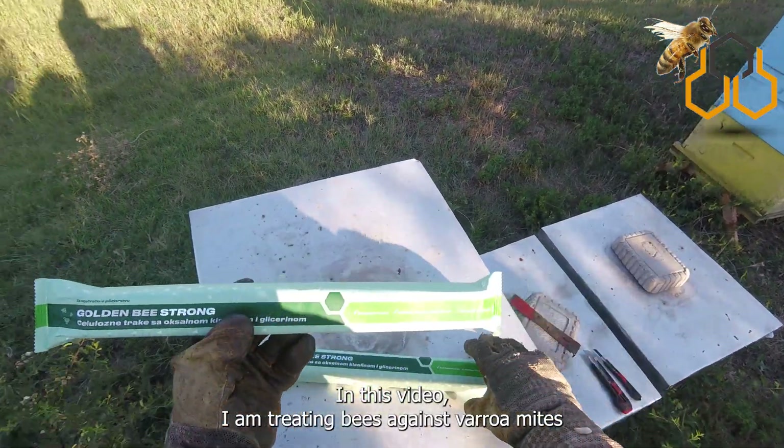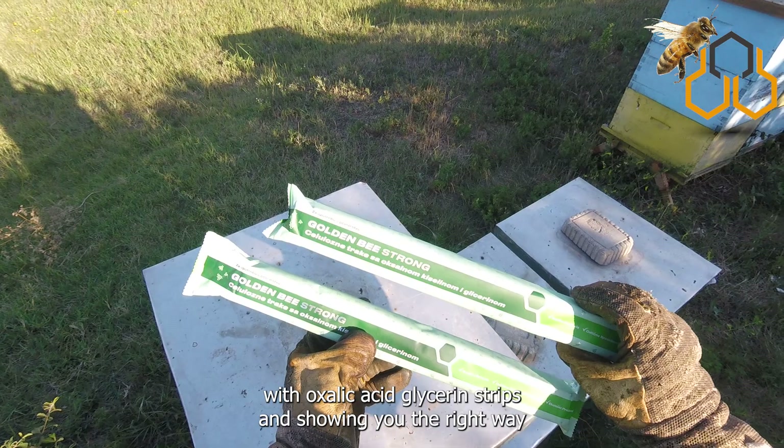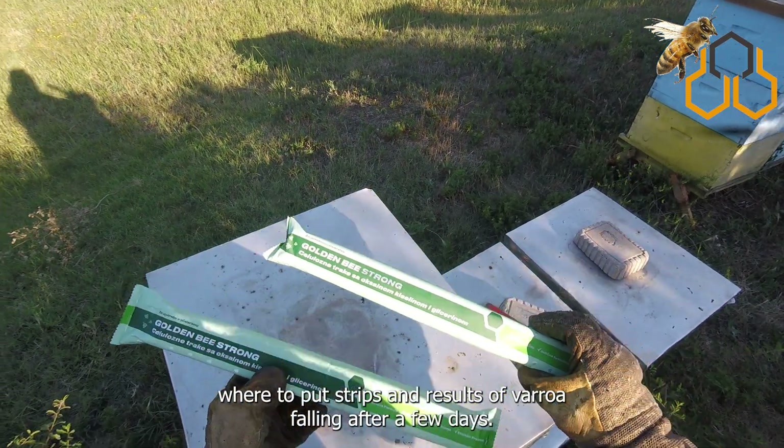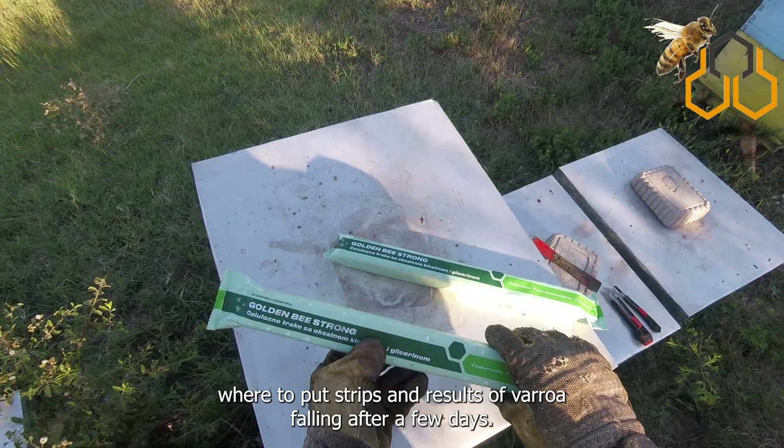In this video I am treating bees against varroa mites with oxalic acid glycerin strips, and showing you the right way where to put the strips and results of varroa falling after a few days.